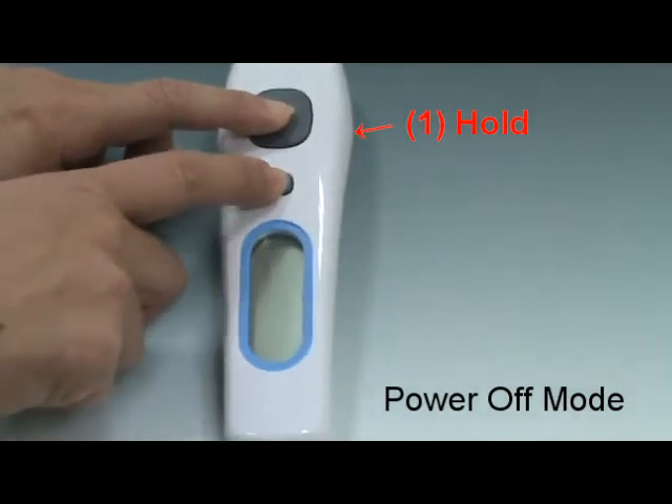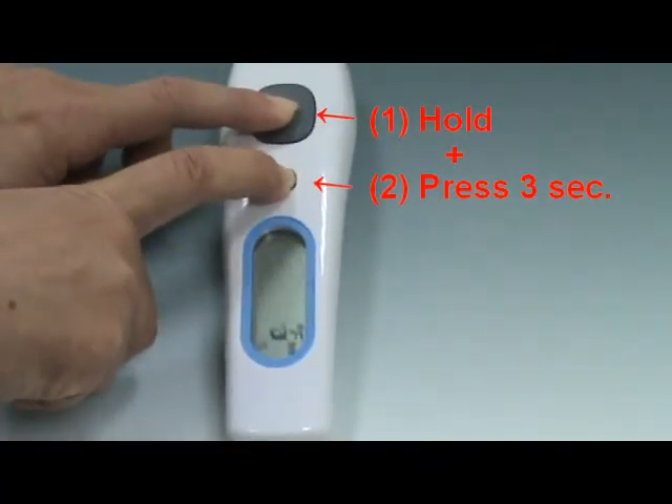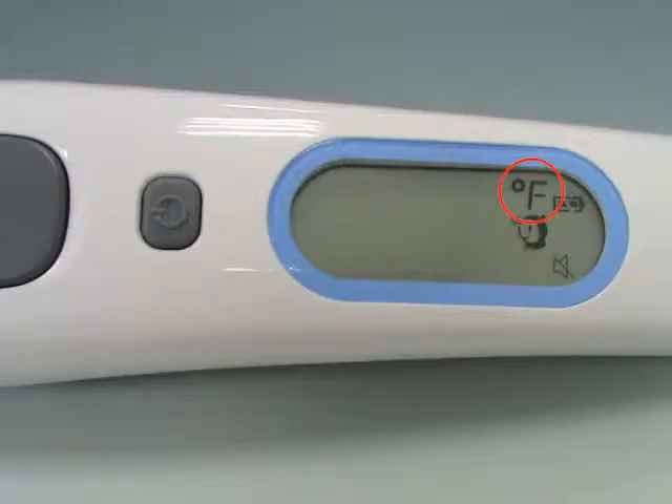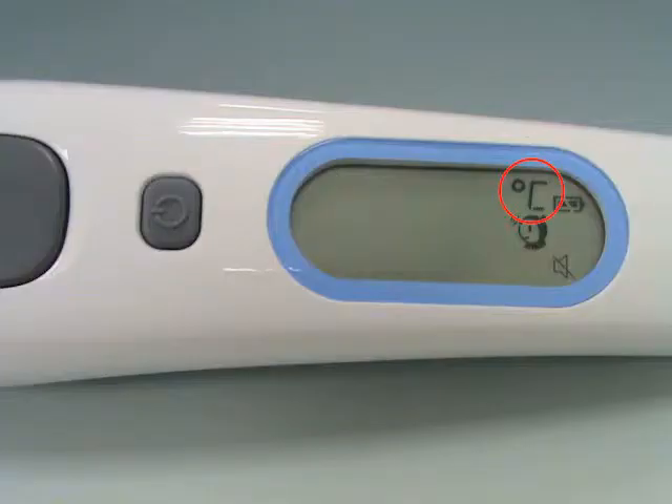In power-off mode, press and hold the stop button, then press the main button for 3 seconds. The icon will switch from degrees Celsius to degrees Fahrenheit. You can use the same process to change the display from degrees Fahrenheit back to degrees Celsius.